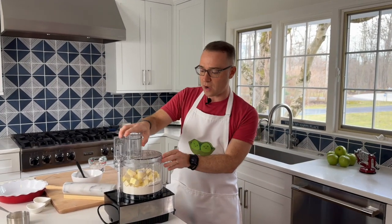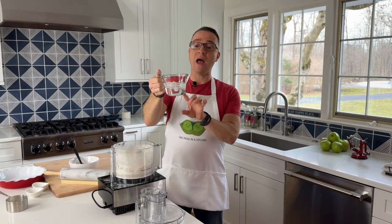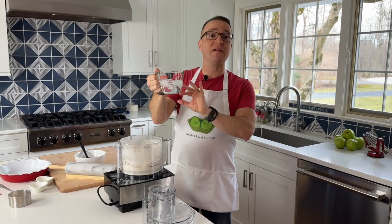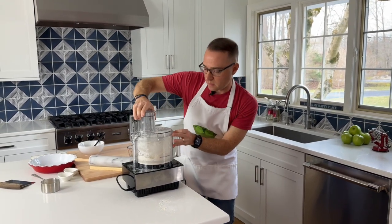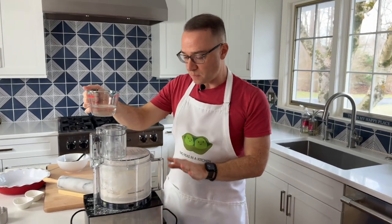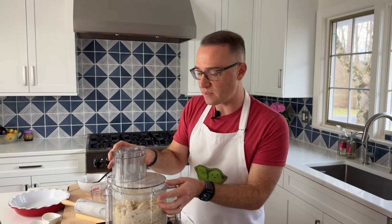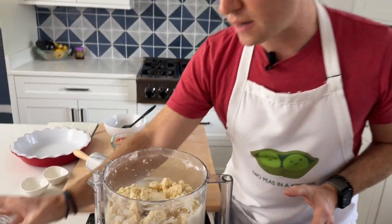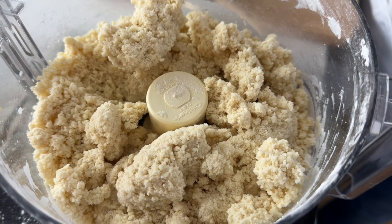Our butter is in and before we add the water, I like to just pulse it so the butter is no longer sitting on top. Next we're going to add half a cup of ice water — I've had this sitting for a few minutes, so I'll take the ice out and pour off exactly what I need. We're going to pour this in and then use the pulse feature on your food processor. Pulse it until it gets clumpy, but not to the point where it turns into a whole ball. You can see the consistency we're after — it's clumped up and that's exactly what we want.